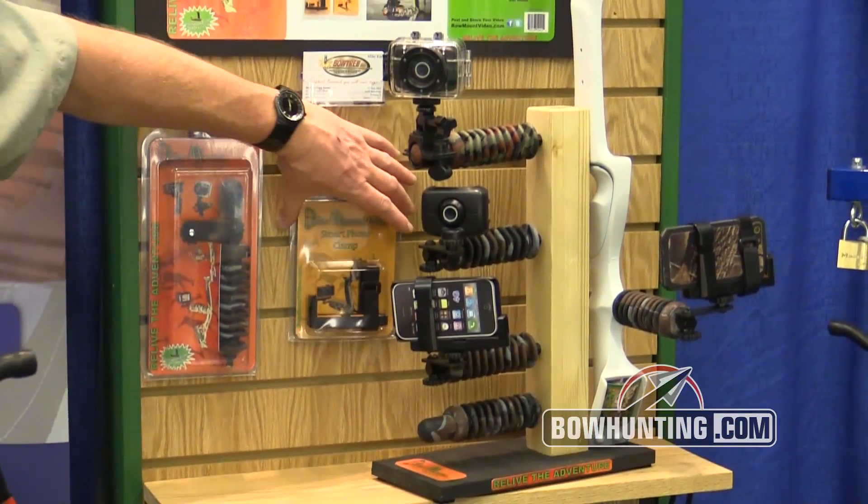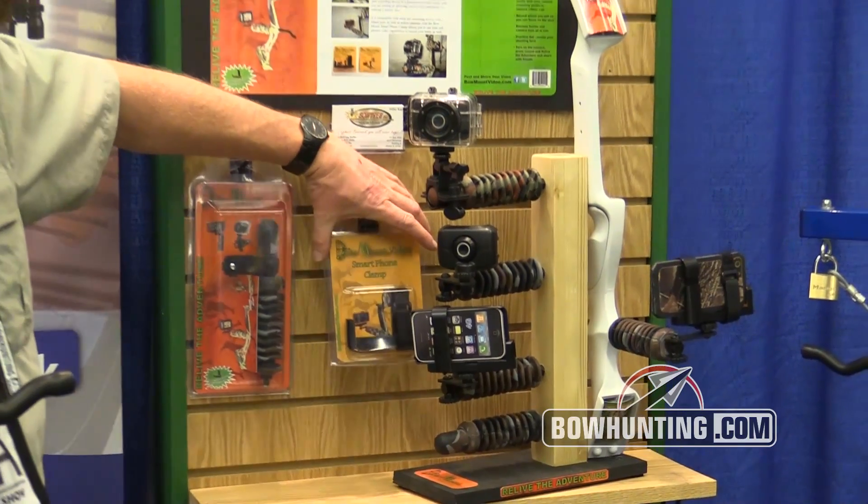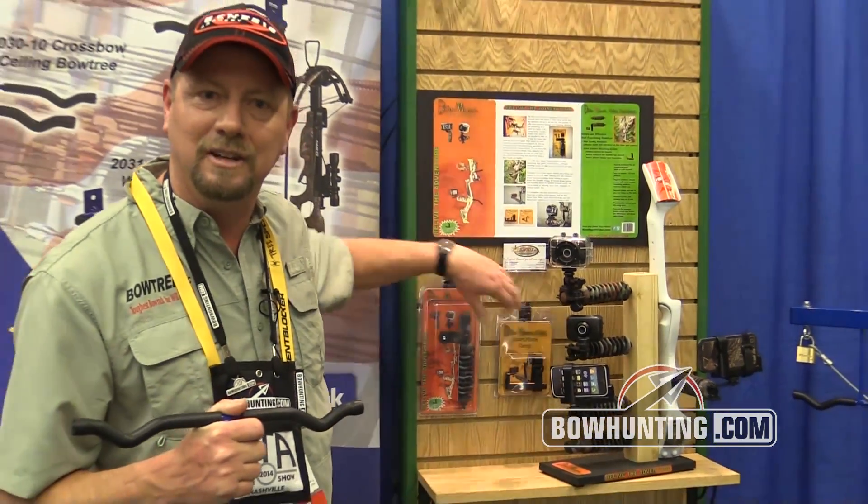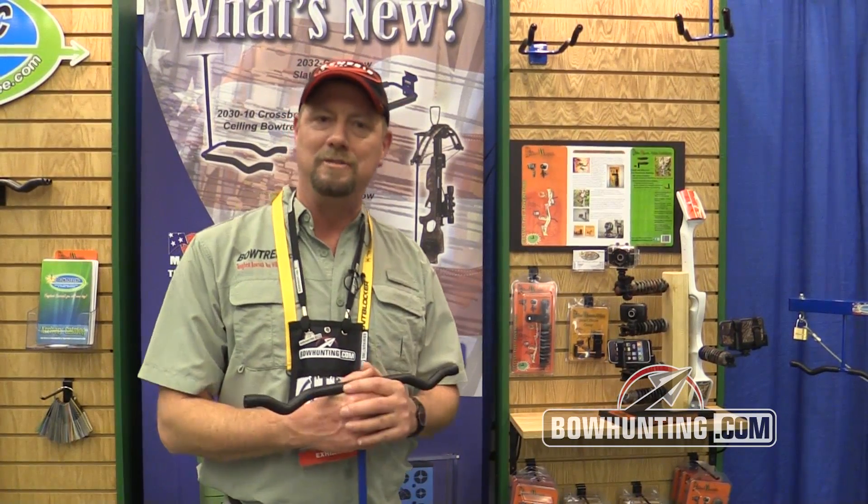We also offer a smartphone clip which will hold your Samsung or your iPhone, so everybody's shooting their own video nowadays — you can now shoot your own kill, record it, and watch it at home.